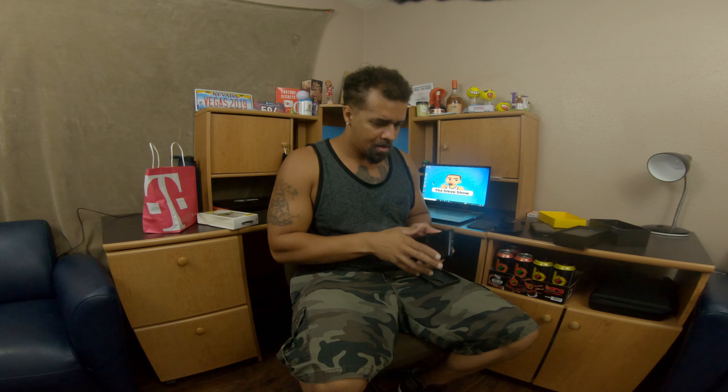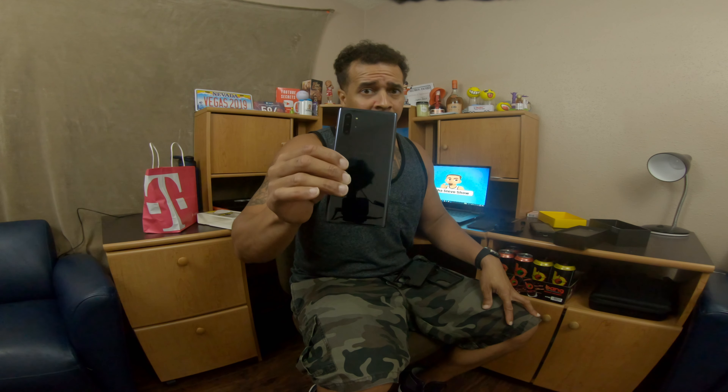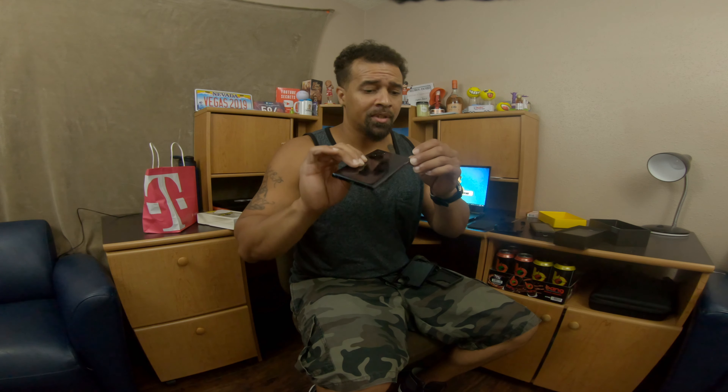Let me get y'all a good look — that's the black. It's glass in the back, so I had to get a case because this can crack, and the front can crack. The whole phone can crack if you drop it, so I don't want to play any games with this at all.